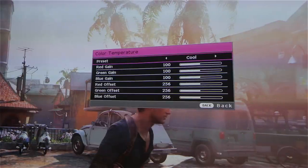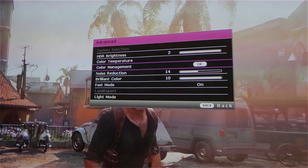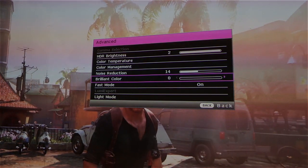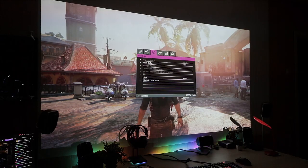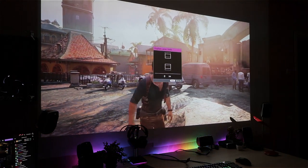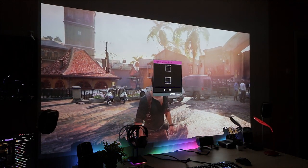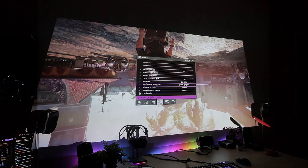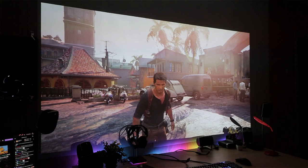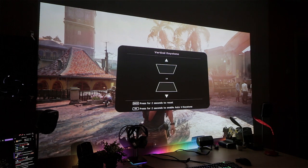On the software side, the menu has a lot of good features. There's even a setting for what color your wall surface is, so you can get a good picture even on off-color walls. There's also a digital lens shift so you can move the screen up or down digitally without physically repositioning the projector, and you can set angle, tilt, and adjust colors. The menu is very well thought out and easy to navigate with the remote.